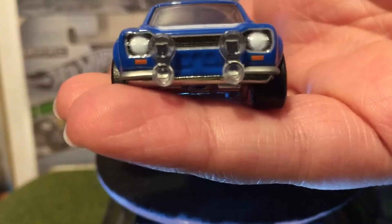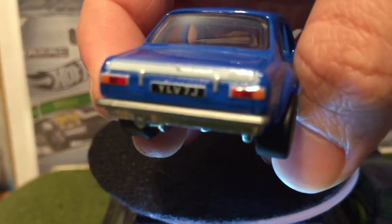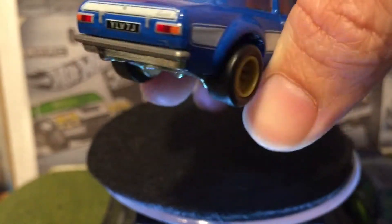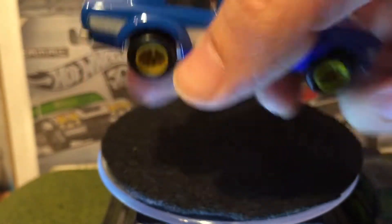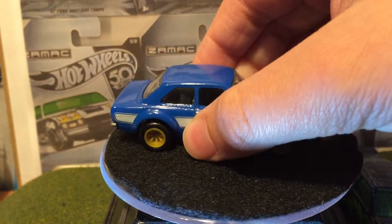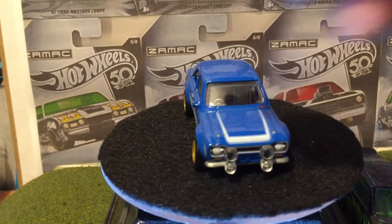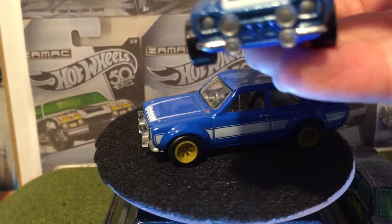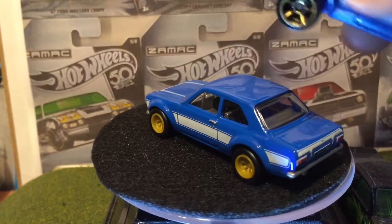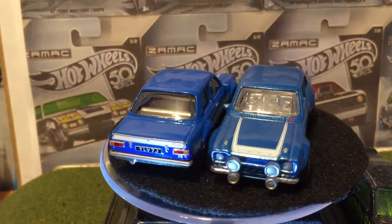This one's got headlight details, taillight details, a license plate that might be accurate to the movie — people will know — goldish wheels, grey interior. The one dollar one has a blue base. I painted in the headlights but didn't do anything with the taillights. The premium is definitely better.